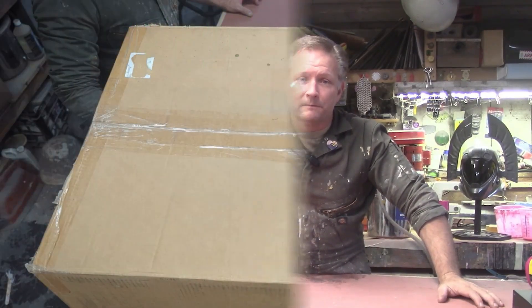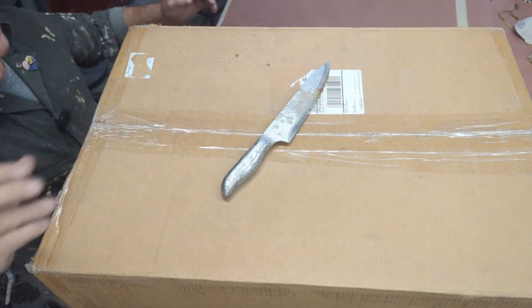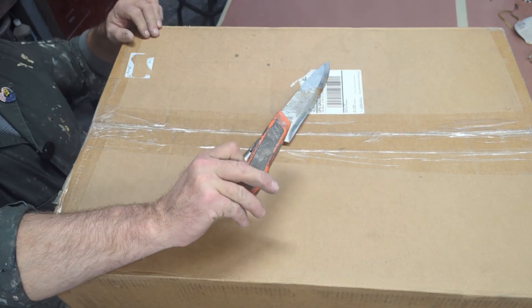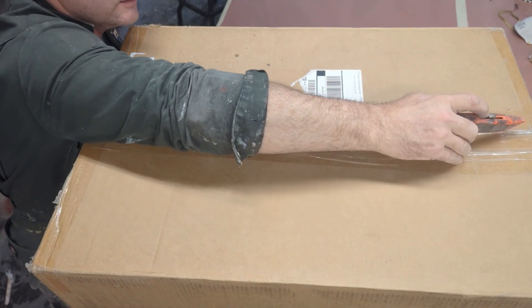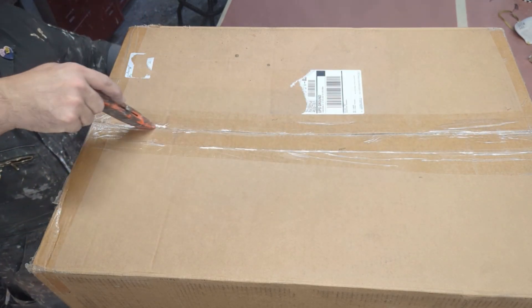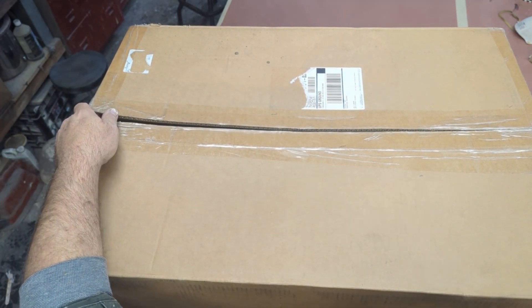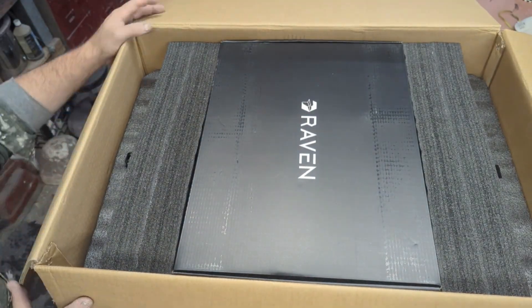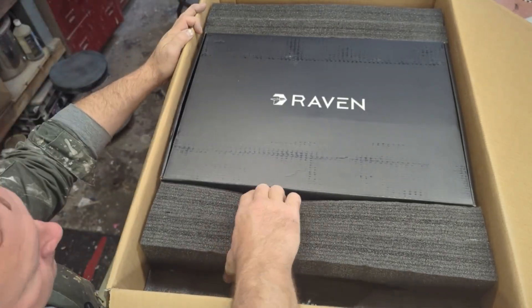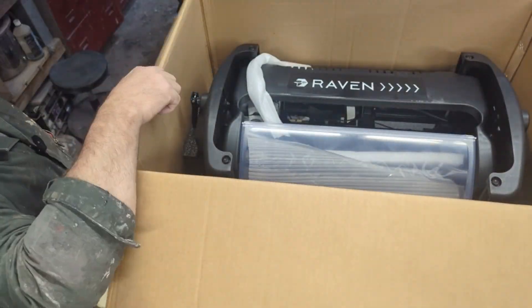We're going to pull this thing out of the box and put it through its paces. Step one is to find the right knife — this is not the right knife. Instead, we're going to use one of these little guys this way, so we don't damage the content as we do our slicing. We're going to save all the packing material in case I need to get it back to the factory undamaged.